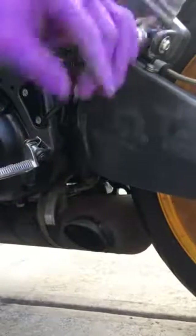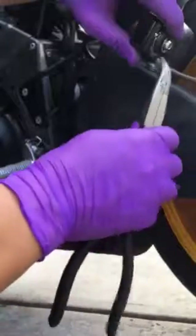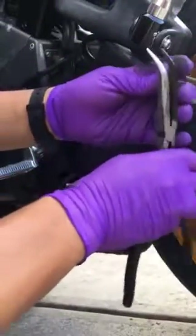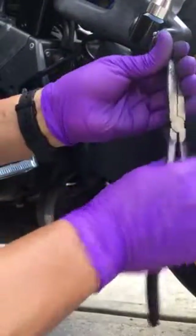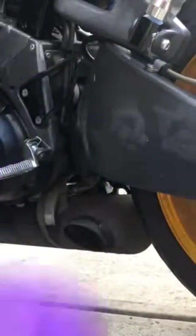Okay, now we're going to do the rears. They don't match, but I don't really care at this moment. I could just keep these other ones on there. Take this clip off.